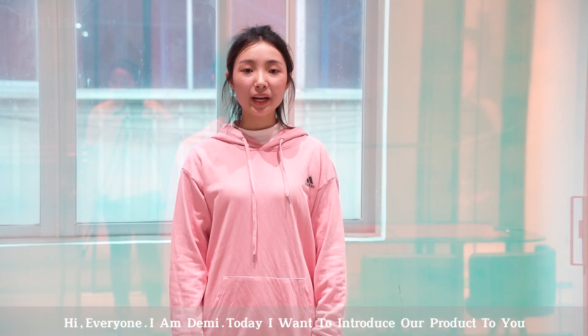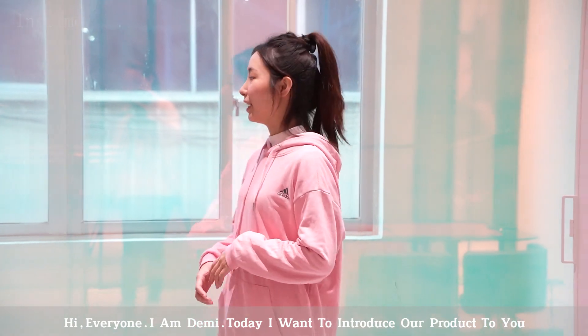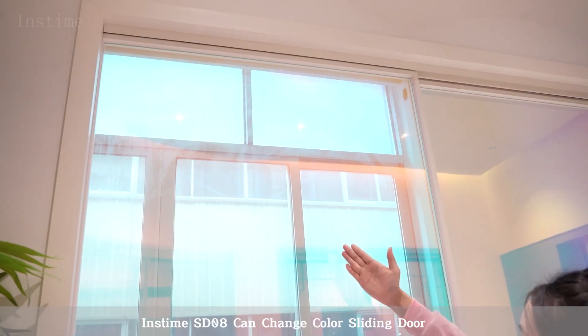Hi everyone, I'm Demi. Today I want to introduce our product to you. This time, the SD08 can change color sliding door.